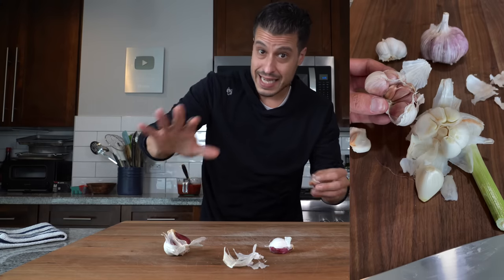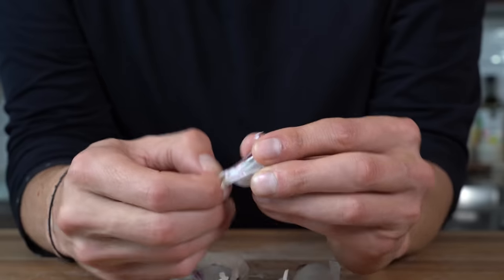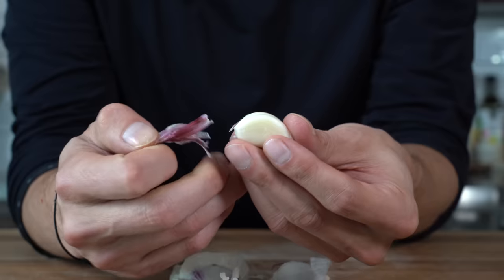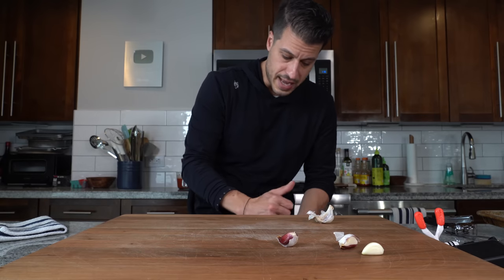You buy it fresh, it sits in a cool dark place, it dries out, and it lasts for months. The clove itself is wrapped in paper that's still drying out, and it's almost so easy to peel — it just peels right off without any problem. You can stock up on them at the farmer's market and have the best garlic, way fresher than you can get in the store, all summer long.